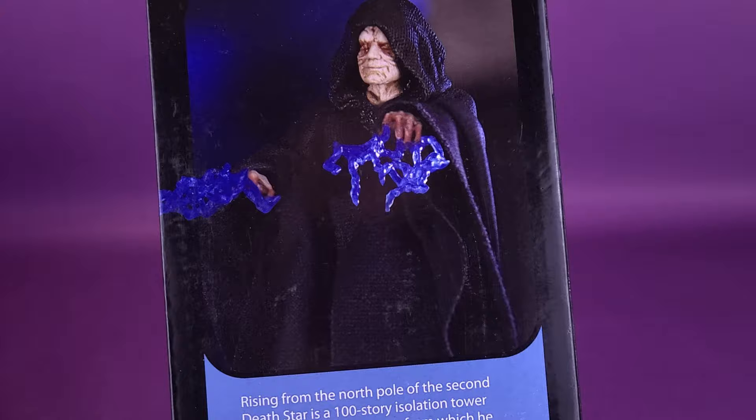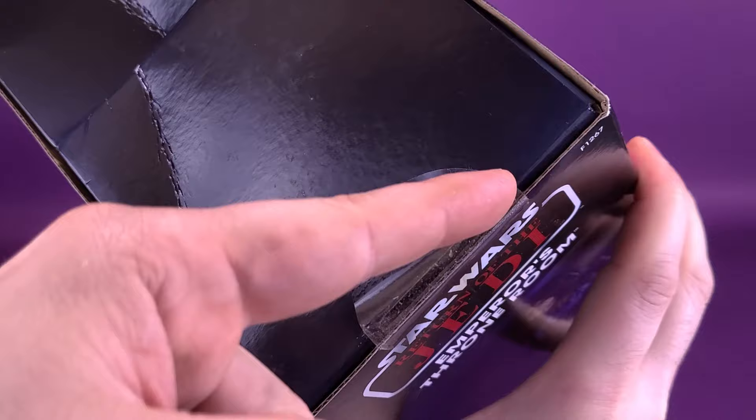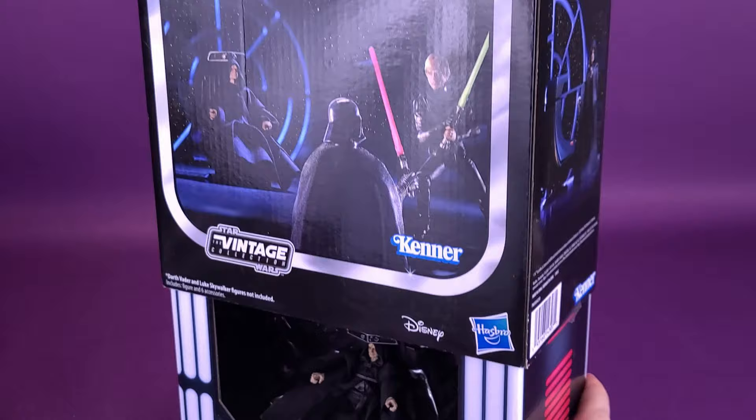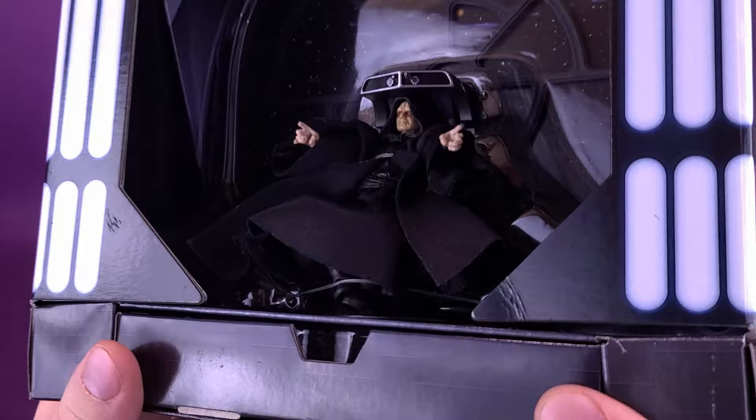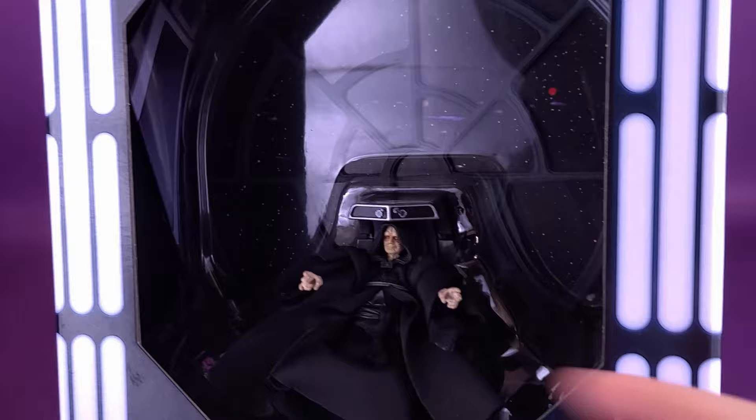I'm going to go ahead and pick up the box right now just to show you what it looks like on the side. There's the Emperor with his electricity effects, and we're just replicating the same image on the other side. I did have to cut little seals on the sides — this one was kind of tucked inside — but I had to cut the other one. Once you've cut that, you just take the whole sleeve of the box and slide it off. And inside, you can see there's the Emperor sitting in his throne. It almost looks like he's a conductor, but he's sitting inside of his throne room.